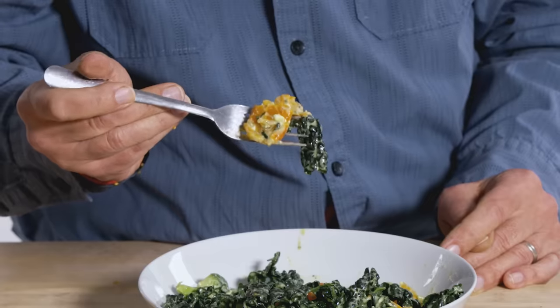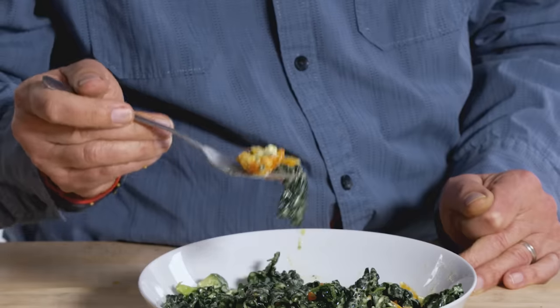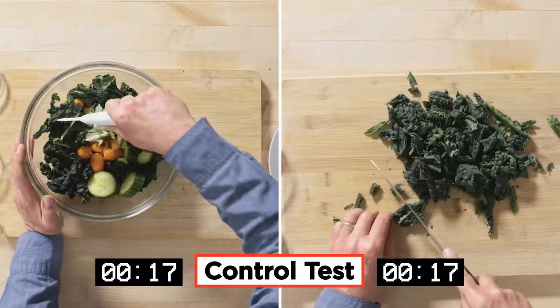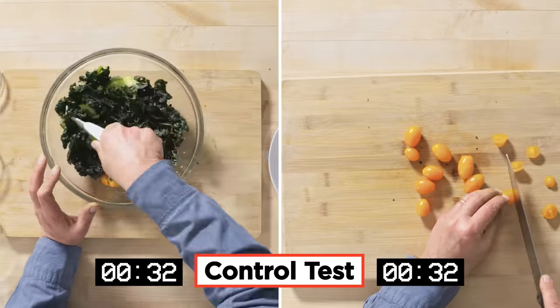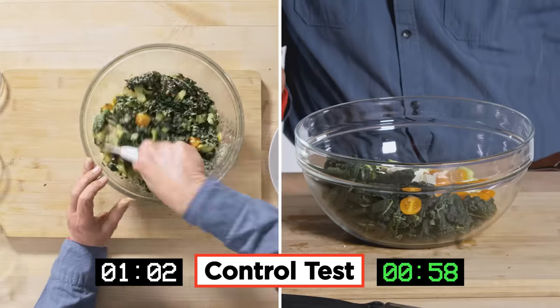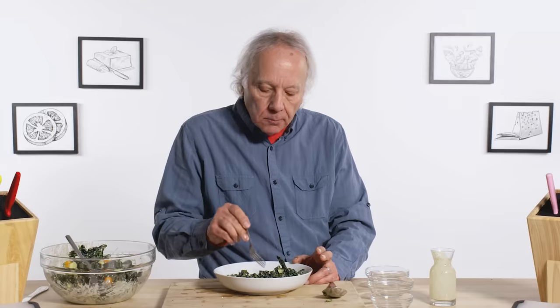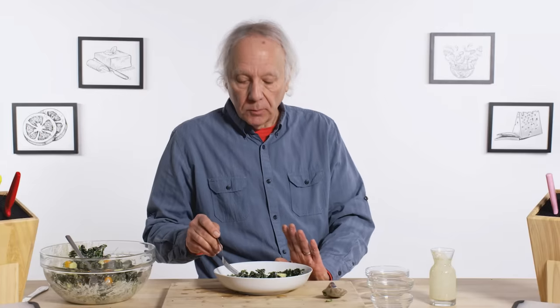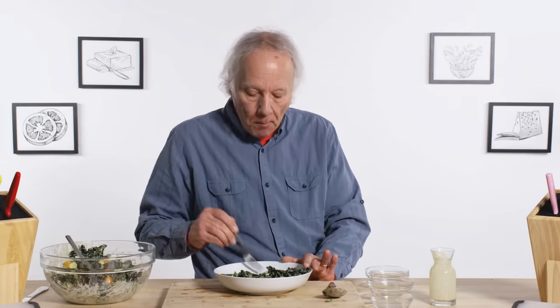Look at this poor little mangled tomato. I'm sorry, I didn't mean to hurt you. It takes a while to eat dino kale. Let's see how the salad chopper compares to using a plain old kitchen knife. I can tell just by pushing my fork around that it's definitely more consistent in terms of the way it's been chopped.